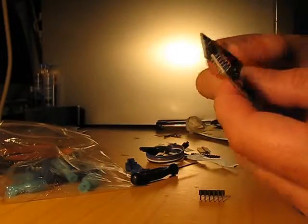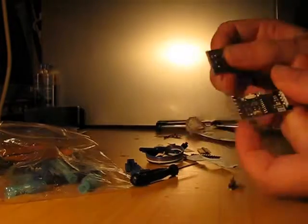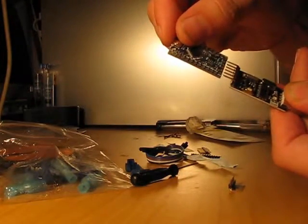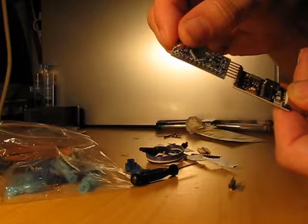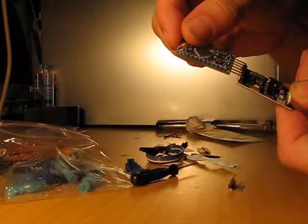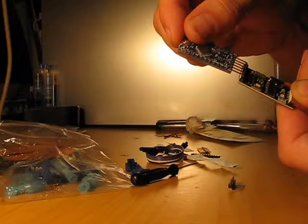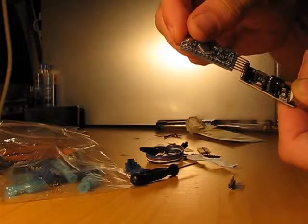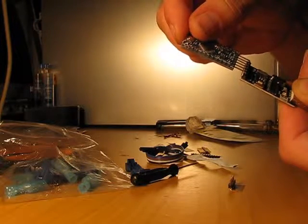So let's compare the pins between the Arduino and the USB interface. If you hold it like this, on the Arduino you have from bottom to top: green which goes to DTR, then TX which goes to RX on the interface, then RX which goes to TX, VCC to VCC, ground to CTS, and black to ground.